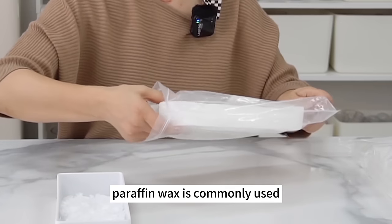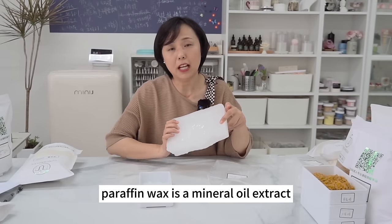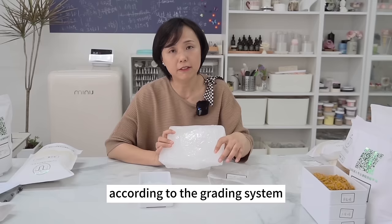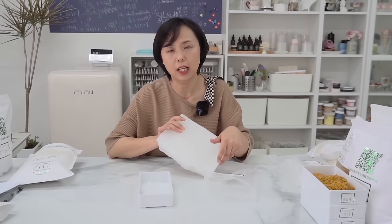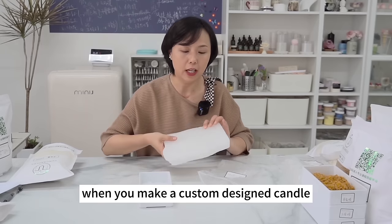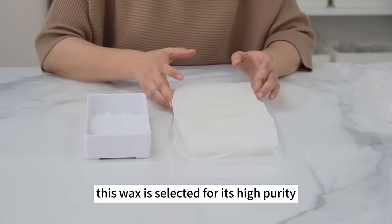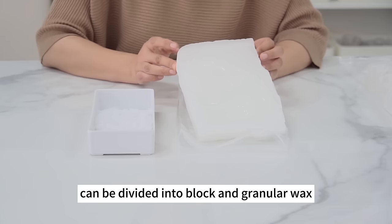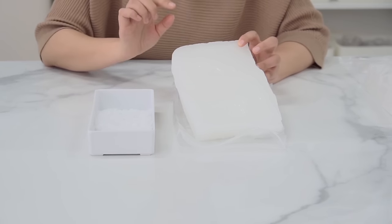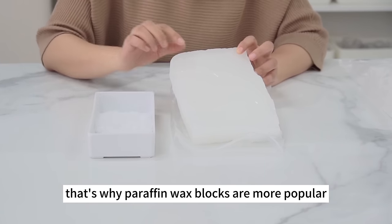Paraffin wax is commonly used — it's solid and translucent, a mineral oil extract distilled from petroleum. According to the grading system, there's crude paraffin for industrial use, semi-refined, and fully refined paraffin wax. For custom-designed candles, fully refined paraffin wax is generally the choice for its high purity. It can come as blocks or granular wax, with blocks often preferred. Paraffin wax melting points vary — reference numbers range from 48 to 64. These numbers represent the lowest temperature at which the paraffin wax melts; the lower the number, the softer it will be.